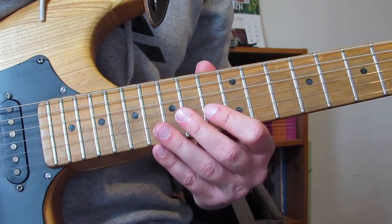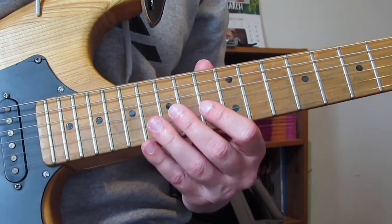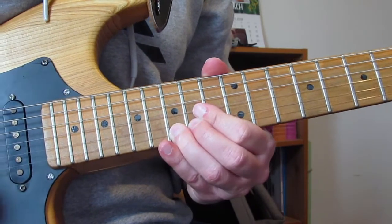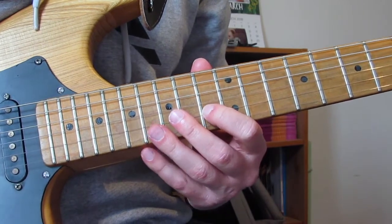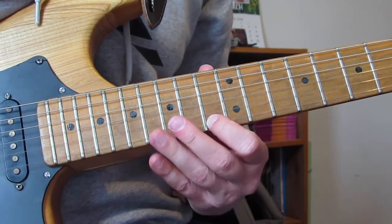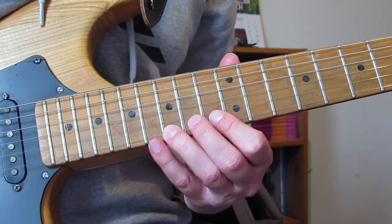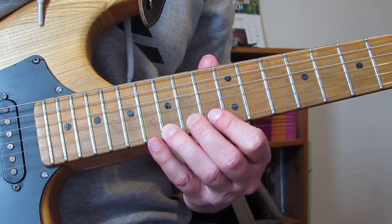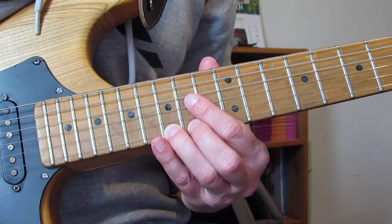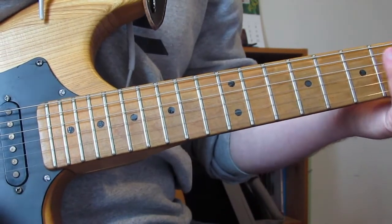Lick six is almost identical, but we hold the 15 before we do the bend — so we pick it, hold it, and then do the bend. So that would be lick six: 13 on the B, 16 on the B, 13 on the E. 15 on the E, and we're going to do it three times, and we're going to do a bend on the third time — just leave it for a sec. So it's 15, 15, pick it, hold, semitone bend up and down.